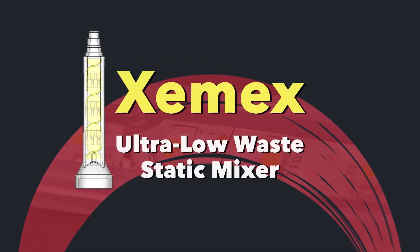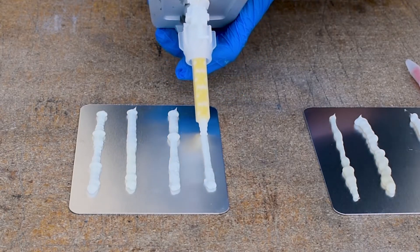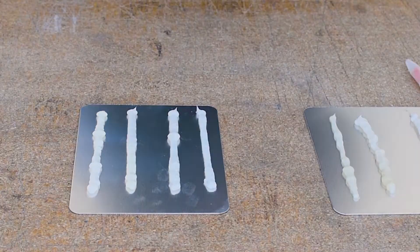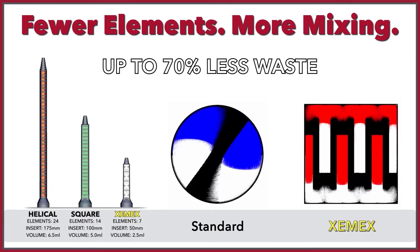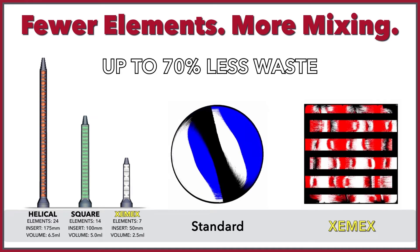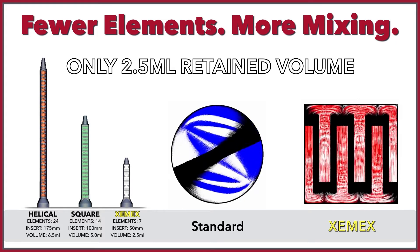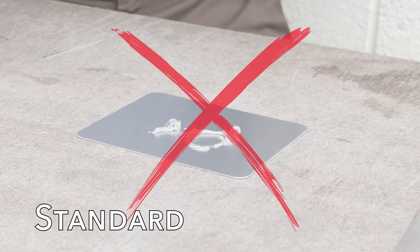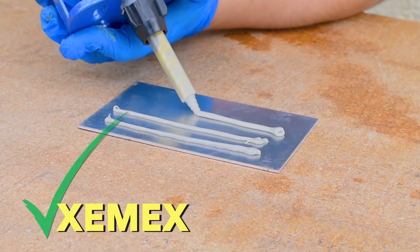Introducing Zemmix Static Mixers, the ultimate solution for more efficient and effective adhesive mixing. Our advanced mixing technology reduces waste by up to 70% and minimizes retained volume, helping you save money. Plus, improved ergonomics puts operators closer to the workpiece for more comfortable and accurate dispensing.